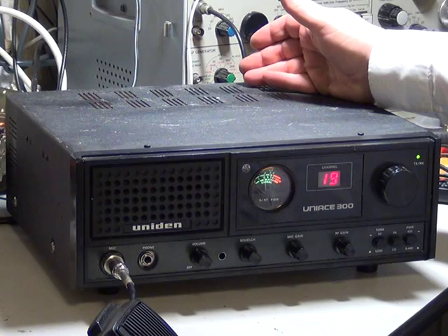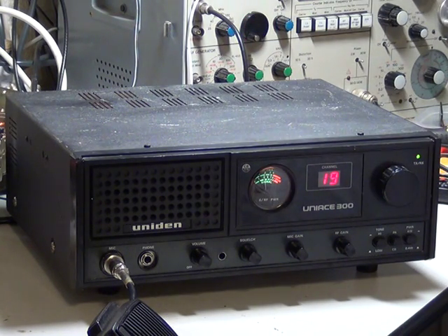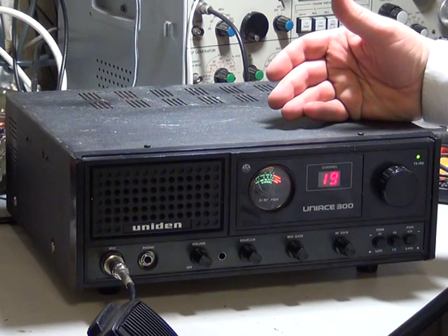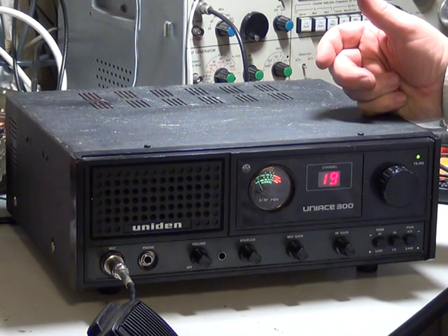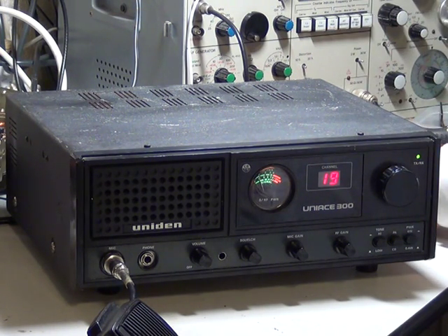On the back you've got the public address socket, extension speaker socket, external DC input to run it from 12 volts, and your mains input — select between the two. People who have been following this will realize that I've now got the internal power supply working on this radio, because the videos on both the transmitter and receiver I was doing were operating off the external bench power supply. There's been a lot of issues with this set.